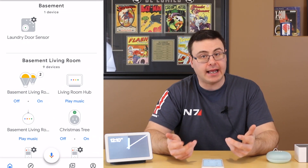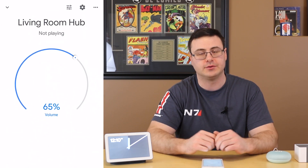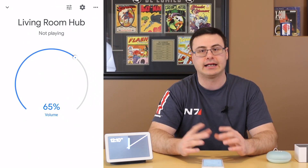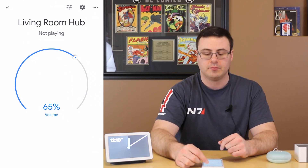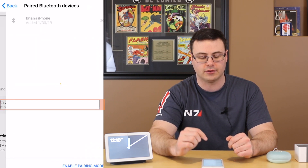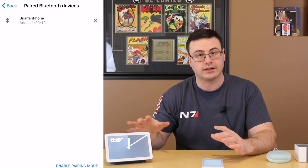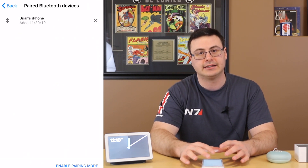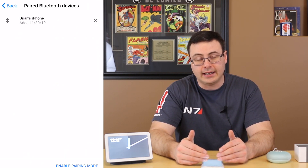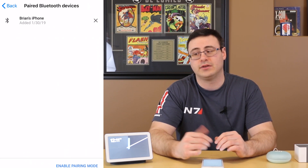There is a different way to manage devices connecting through Bluetooth — within the Google Home application. Tapping on my living room hub, while playing media you will see controls for play, pause, skip forward and back. The equalizer is up there and the volume is here. In the top right there's a gear icon, and when I hit that I can scroll down to paired Bluetooth devices. Tapping on that, I can see my iPhone listed there — that's what I've been pairing. It shows devices paired in the past, in order of usage.